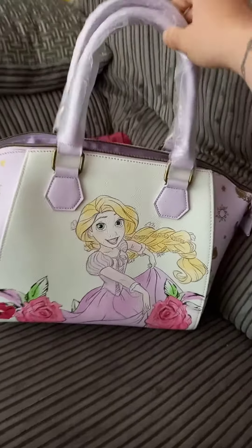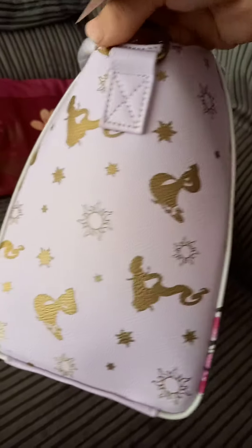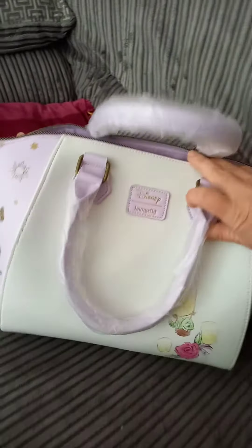She's really beautiful. You've got the lovely lilac sort of colour handles there, and the nice rose details to her. On the sides you've got the Corona sun, and then a gold silhouette of her. On the back you've got the fake leather badge instead of a metal one, but it's still really nice. And there's Pascal as well with a lantern.